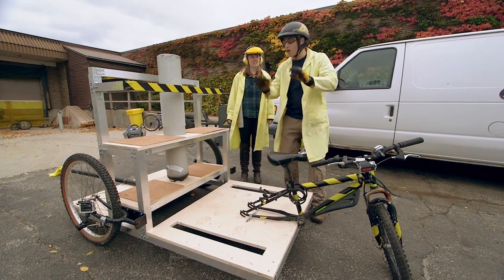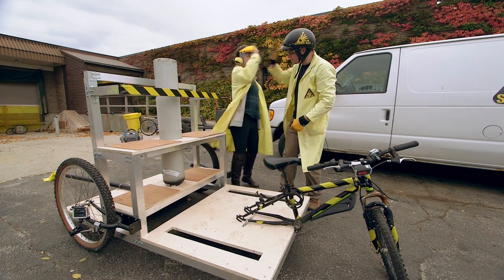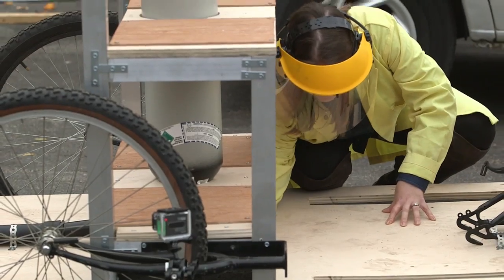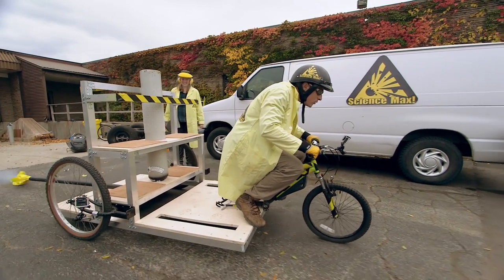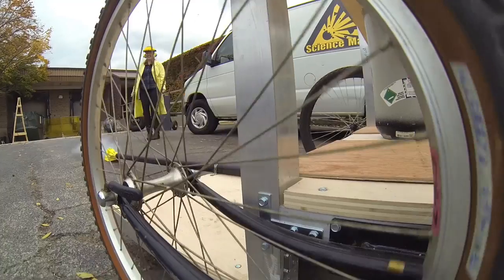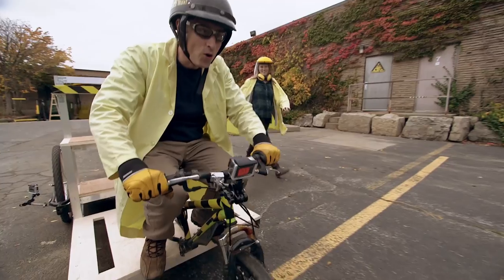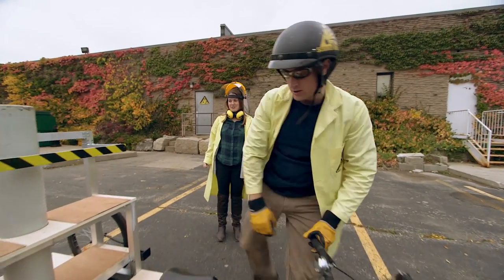Before we do this, do not under any circumstances try this at home — we are trained professionals. Okay, before I turn the tank on, make sure your feet are down and the brakes are on. Don't take them off until I say go. Let's go! Woo-hoo-hoo-hoo-hoo! Yeah! It worked! Yeah, it did work, but I feel like it could work better. You want to go faster? I do want to go faster. This reminds me of the rock car — we didn't have a big enough balloon. We need more force.